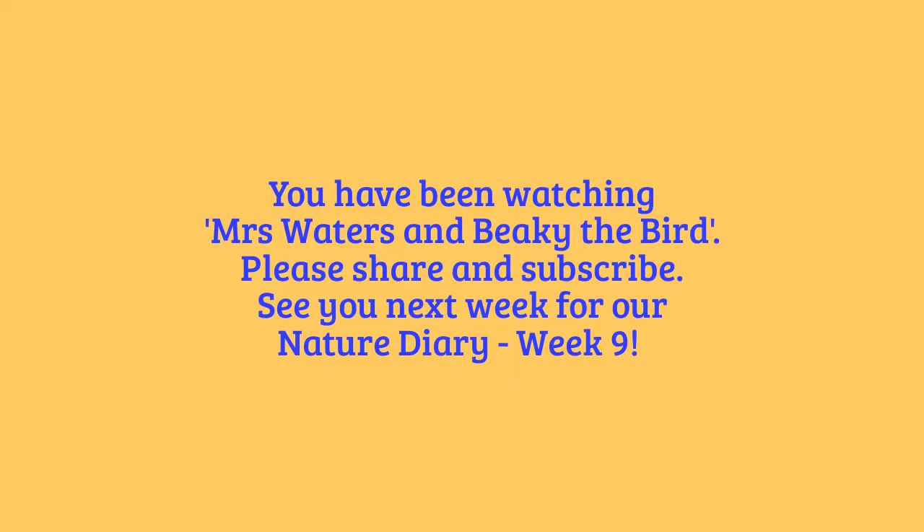And we'll see everybody next week. Bye everyone! Bye everybody! See you next week. Bye, bye.